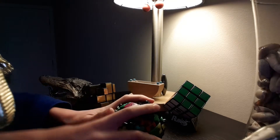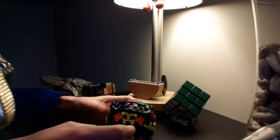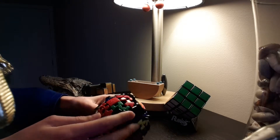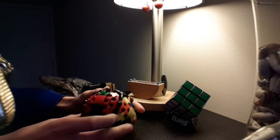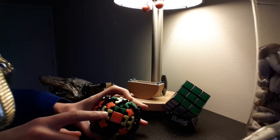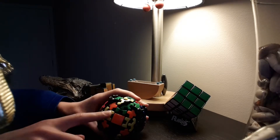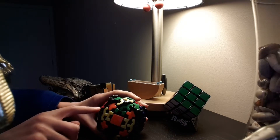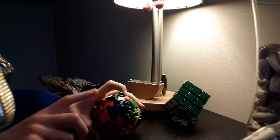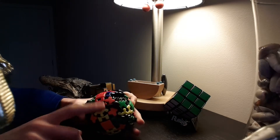Now we are on the second step. I'm going to start with the red side. You look around and you see that this edge is red and yellow, but the centers it's in between are orange and red. This is red and yellow, not red and orange, so we need this to go there, and then this orange-and-red edge to go in between the orange and red centers.